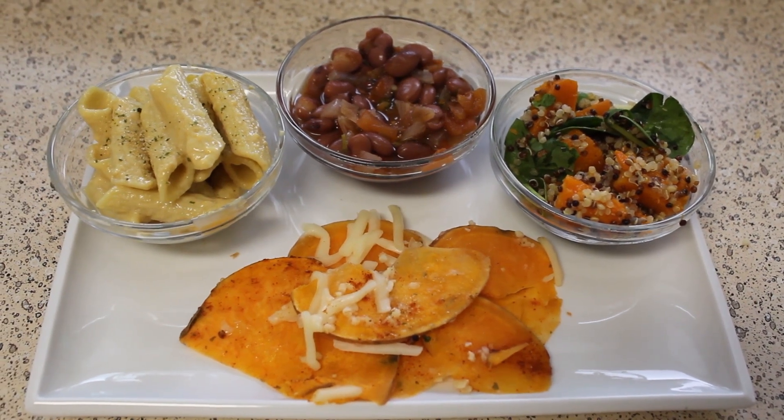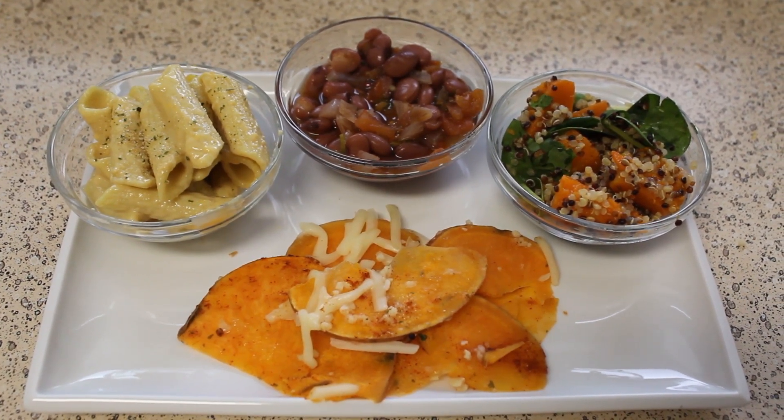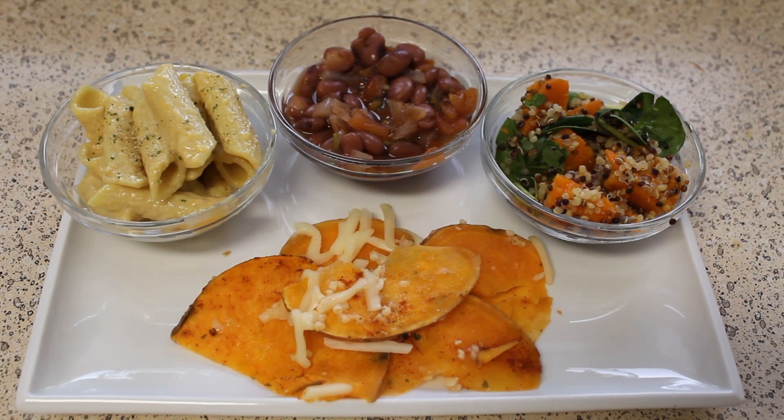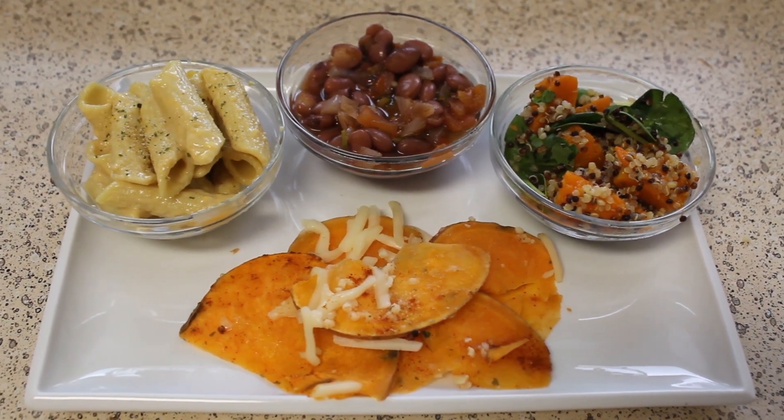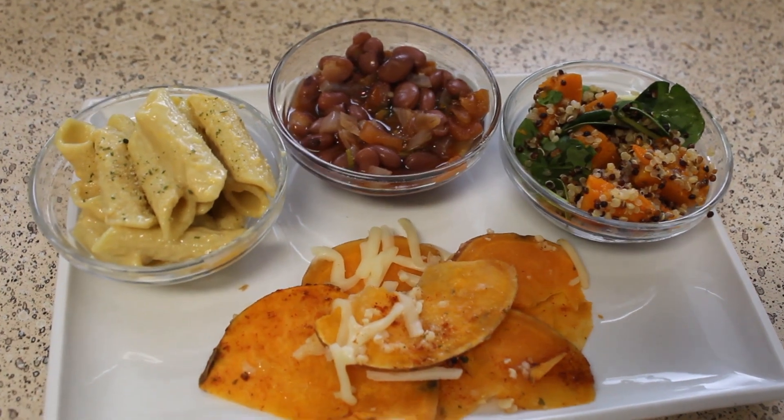So here they are: mac and cheese, beans, our butternut squash, quinoa spinach salad, and our baked potatoes. I hope you enjoy getting to learn some of the dishes that you can make this Thanksgiving that are going to be completely allergen-free. If you have any friends that have allergies, make sure you either cook something nice for them or share this video with them.